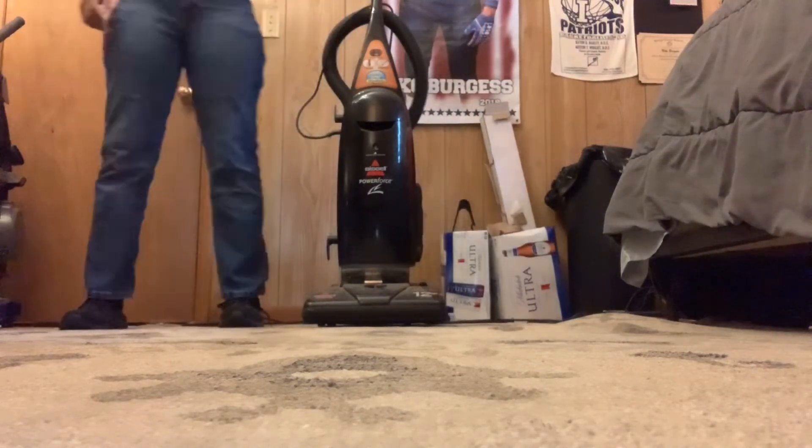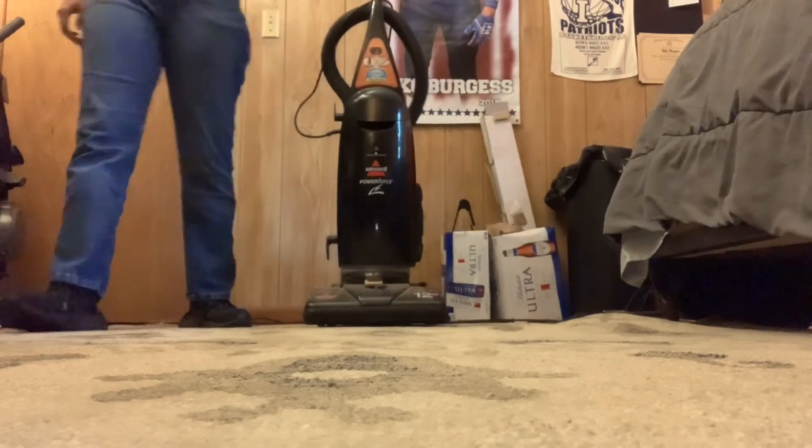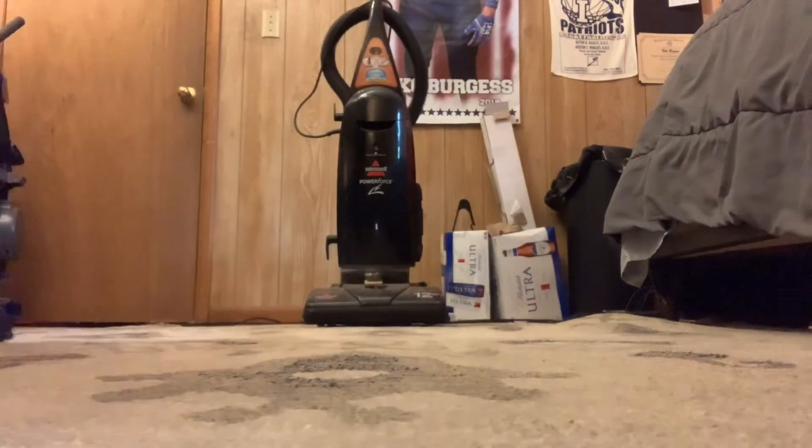So yeah, this thing did a really good job with the shredded paper. I hope you guys enjoyed this video of the four-way shredded paper test with the Bissell PowerForce Bag.